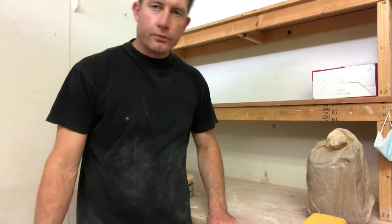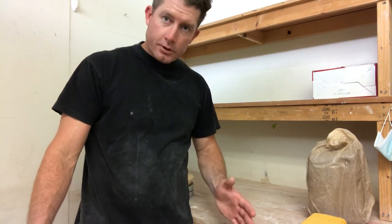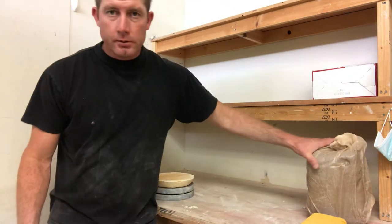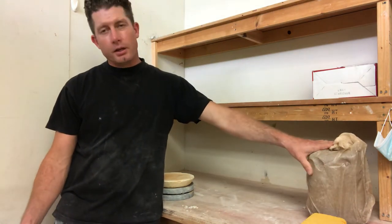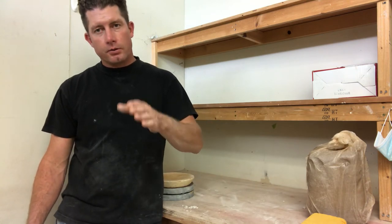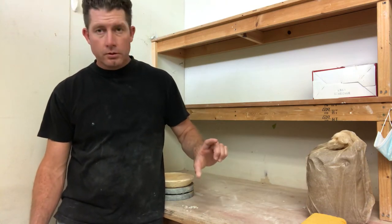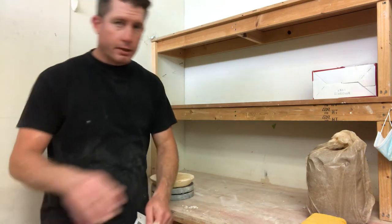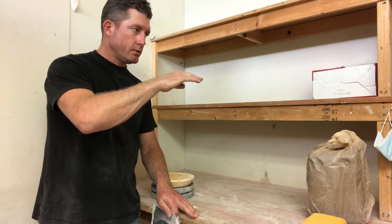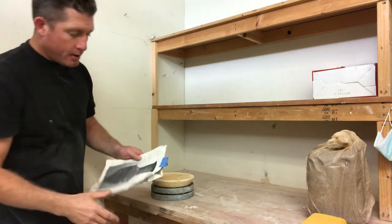For ART 53 hand-building students, you're finishing up your t-bowls today and our next assignment will be coil building. On that t-bowl you fastened one coil for your wall and fixed that coil to the floor — that was a very short little coil pot. Now we're going to make really tall coil pots, somewhere between 18 and 24 inches in height.